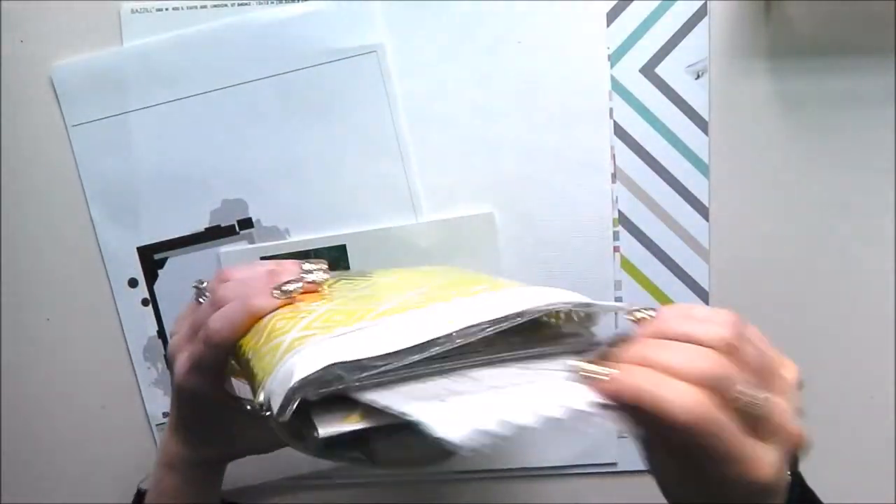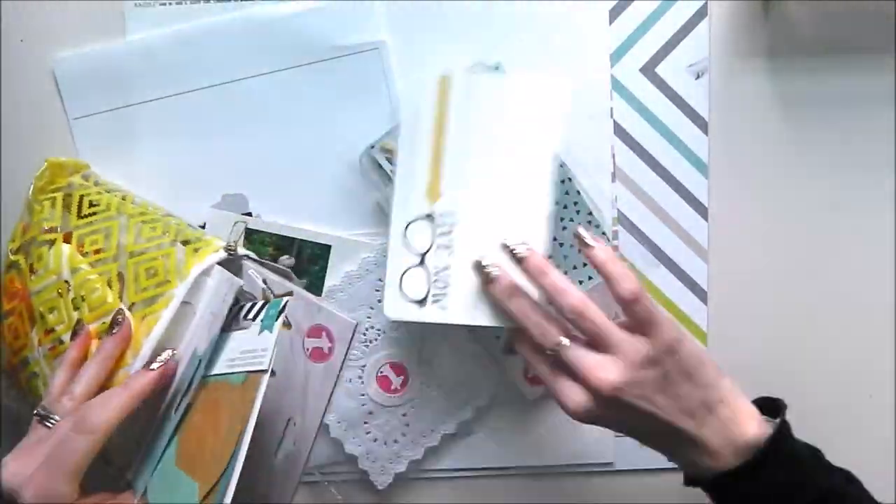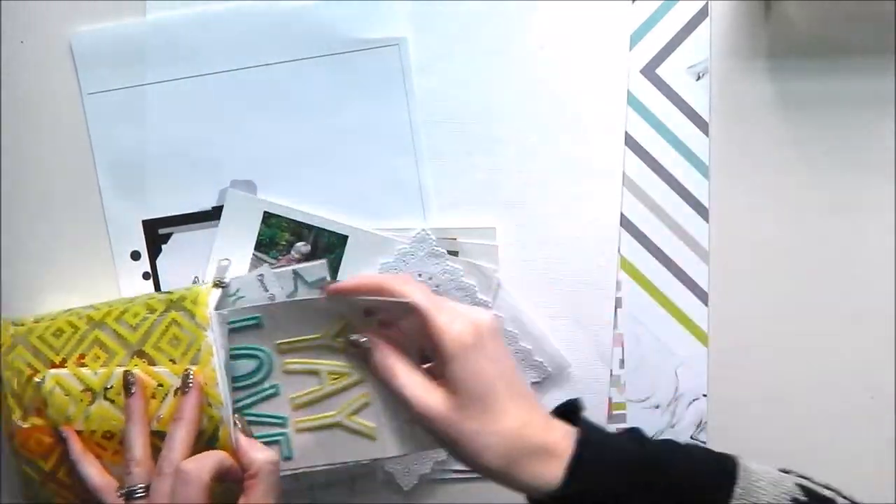Here I am choosing my supplies. I've got the Pinkfresh Studio Live More collection and I've got an old Freckled Fawn kit and some other bits and pieces pulled out there.